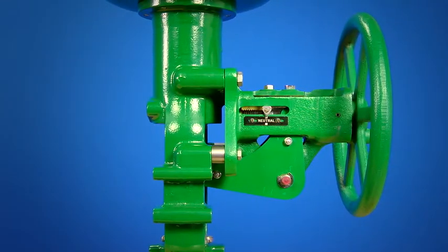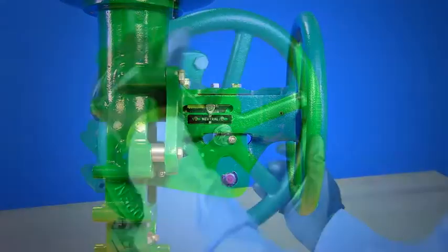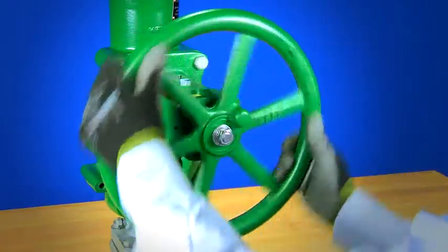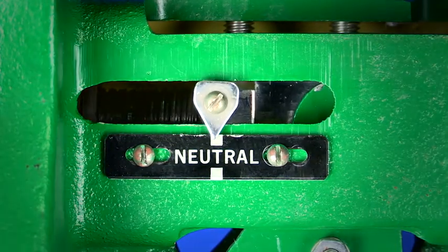Some hand wheels can also be used as an adjustable travel stop so the valve doesn't fully open or fully close. Because they can keep a valve from fully stroking or properly shutting, it's important to understand how the hand wheel works and to always return it to the proper position for automated control.